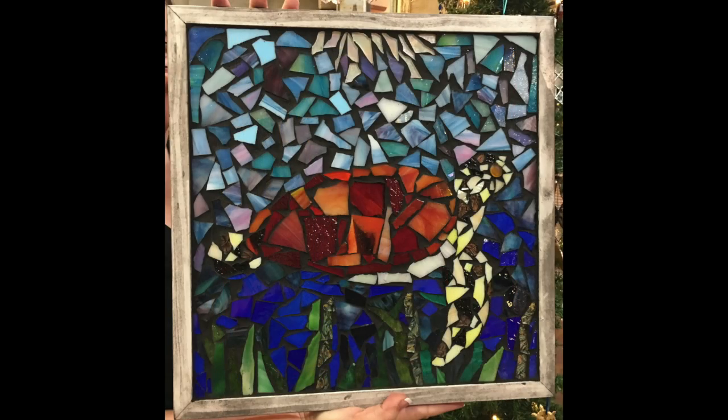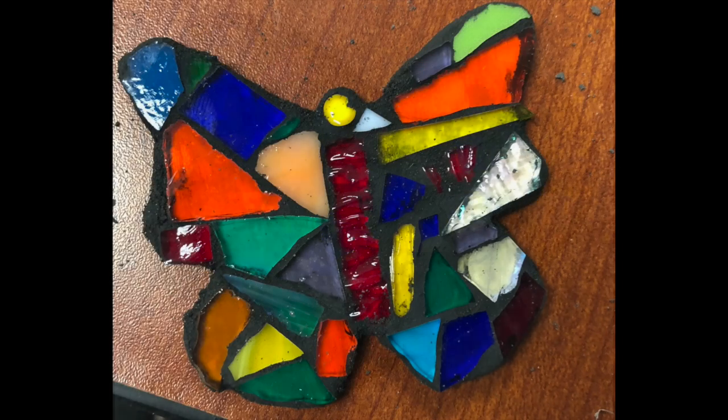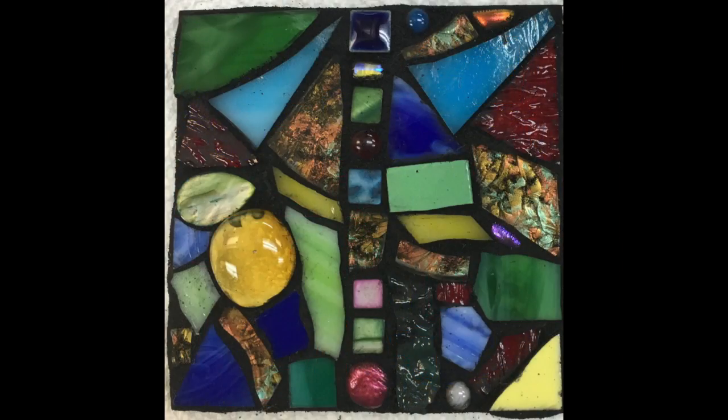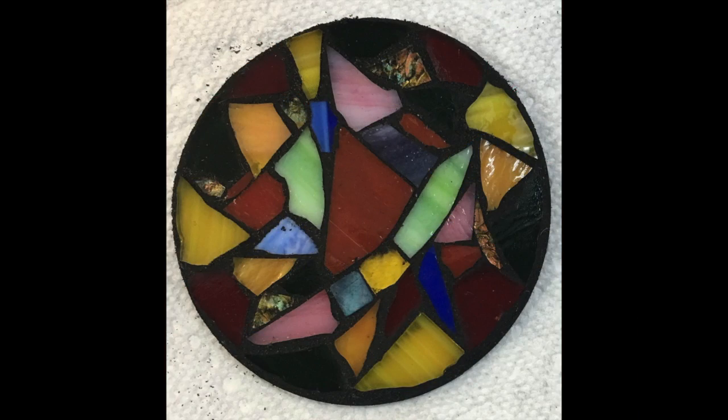You can learn more about the history by looking at the link below. The method of mosaics included in this kit is built by manipulating art glass into shapes which are glued down on a wooden base, then grouted to fill void space and add visual contrast.